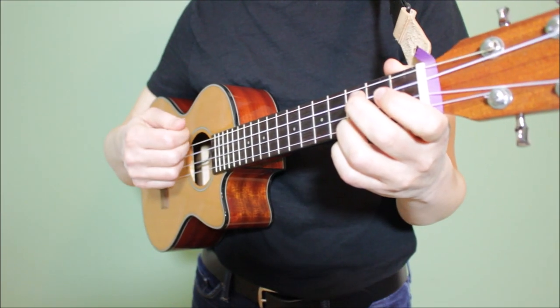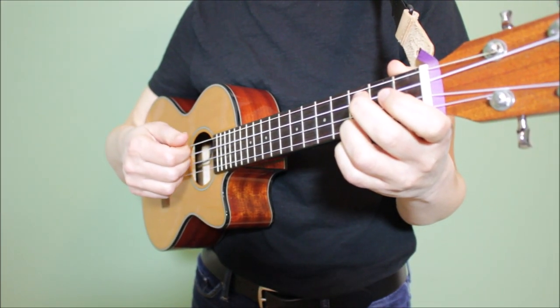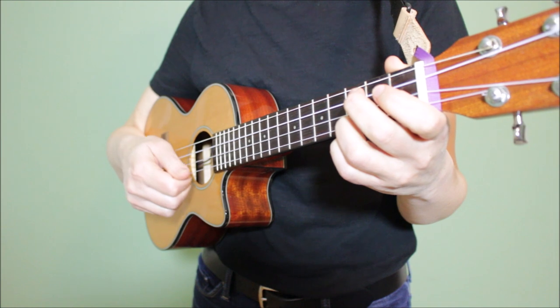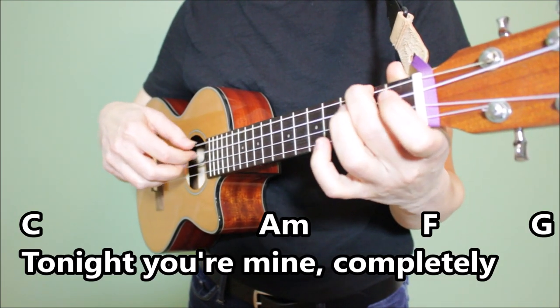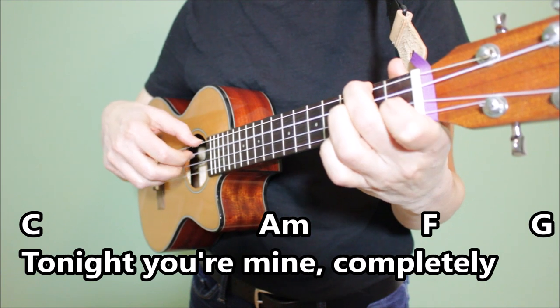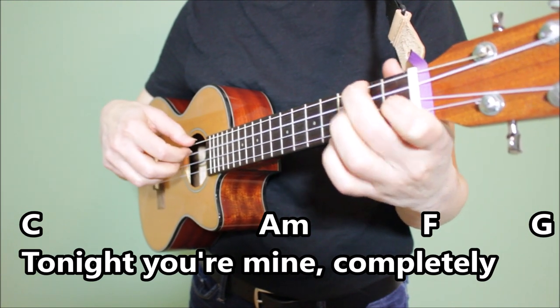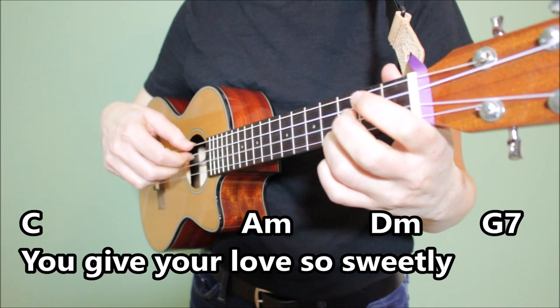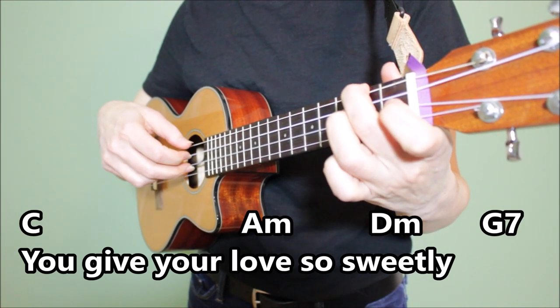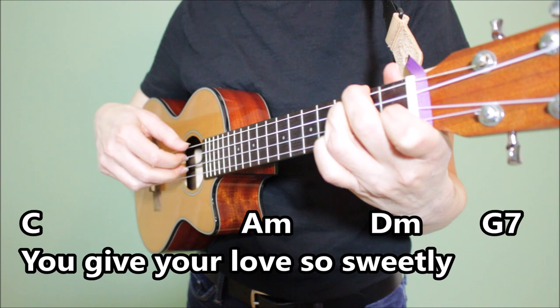Let's apply this finger-picking pattern to the first two lines of the song. Tonight you're mine, completely. You give your love so sweetly.